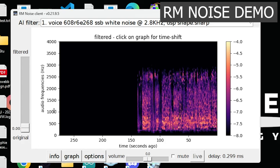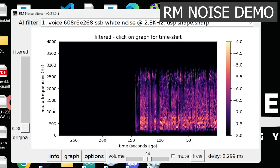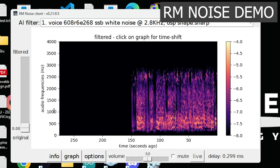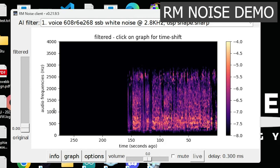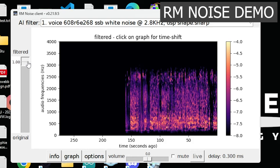And just to compare it to the radio DNR. Good evening — that's just radio audio with DNR. So that's DNR level about 10 on my FT-DX-101D. And now back to the AI.